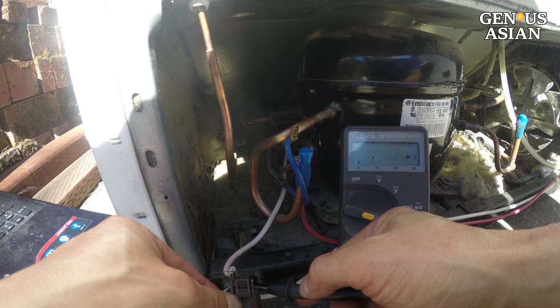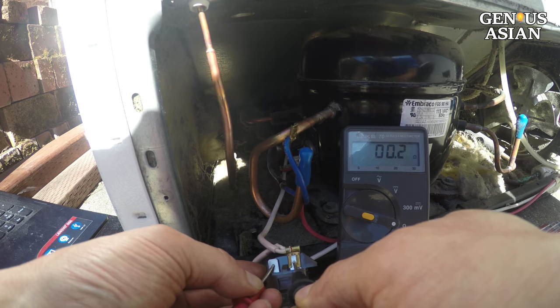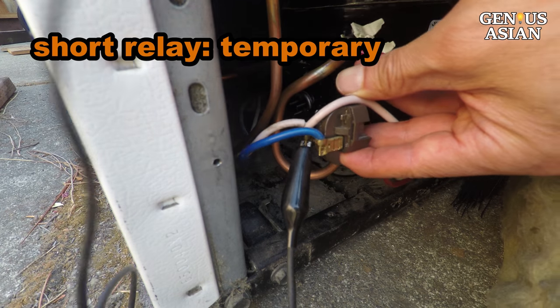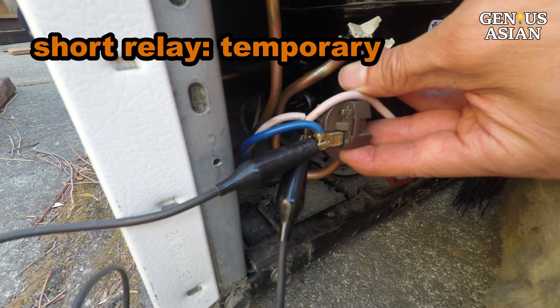If your relay is a different kind, for example with a circuit board inside, you will need a different way to test. If you have a bad relay, you may short the two contacts, but only do so for a temporary short period, because it may overload the compressor.